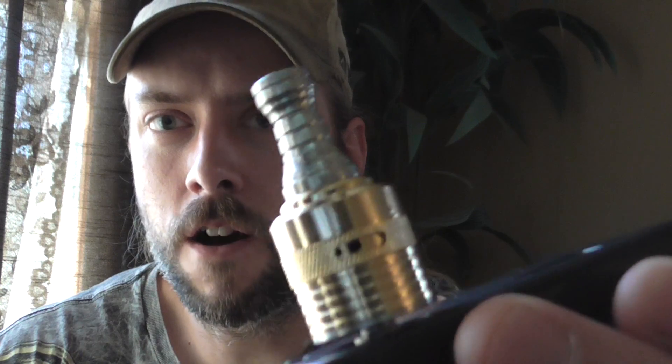I got this on FastTech. It's real cheap. I've been watching other reviews on it. I know it's been out for a little while, but I was watching other reviews where they were saying that the adjustable airflow didn't work.